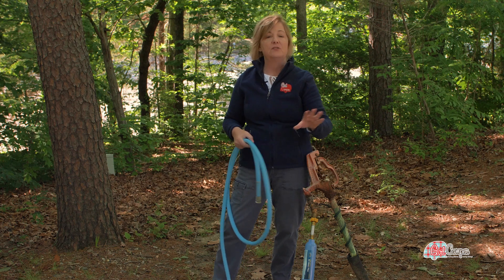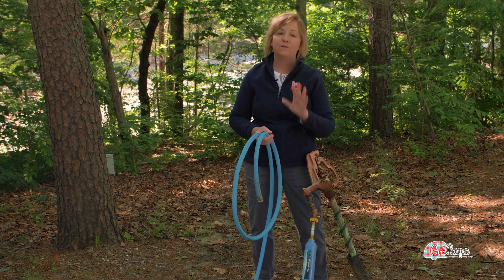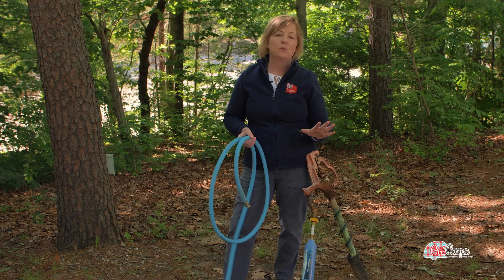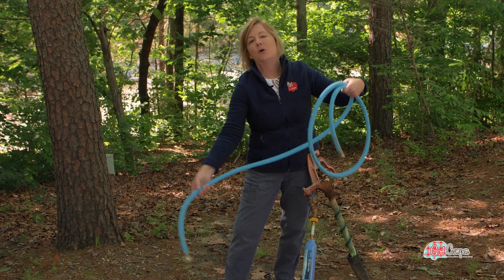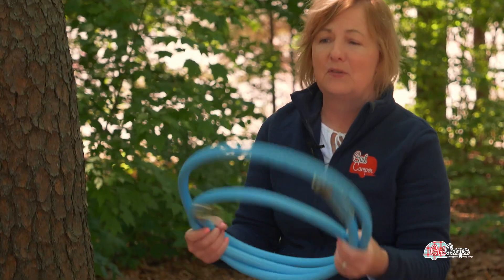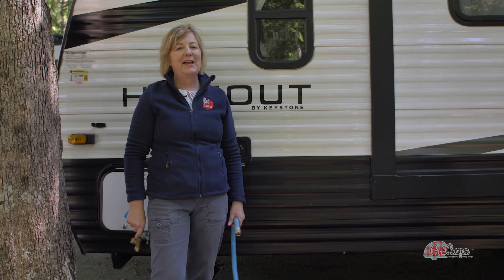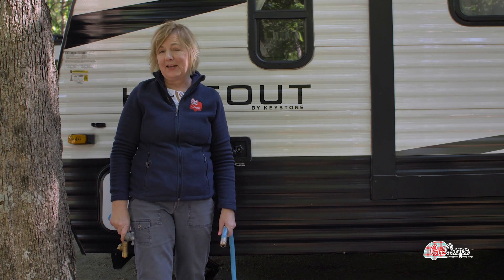There have been times at state campgrounds where you've got to put several of them together because you might have a really nice site but it might only be one spigot for two or three sites — that's when that long hose comes in handy. I'm super excited because the EVO Flex now comes in four foot. I love that these are made right here in North Carolina, they are flexible, they don't hold any memory, and they come in a bunch of new colors — but I'm sticking to my blue. Make a statement with your EVO Flex hose.